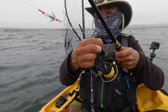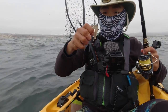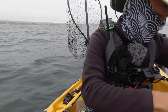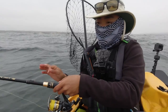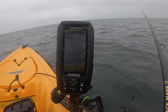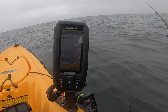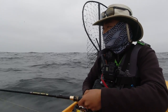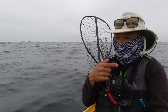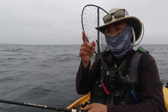Just got another one — oh, came off. Got another one. I think I found a school right here. You can see it on the fish finder — a bunch of little dots. I think that's the squid. I'm gonna try for two more minutes and if I don't get anything, I'm gonna eat one of these squid that I have. I only have two, but I'm gonna eat one of them and then start trolling for halibut with the other one. I just want to get a little taste.